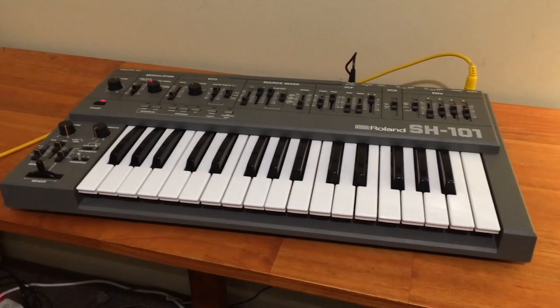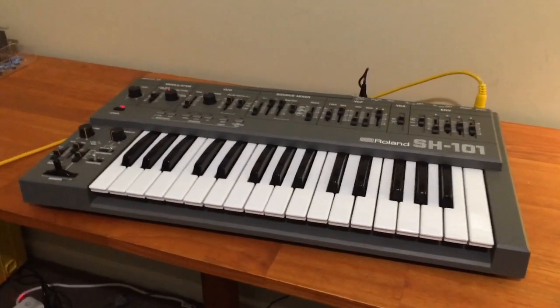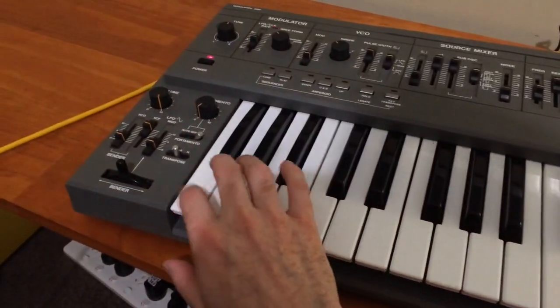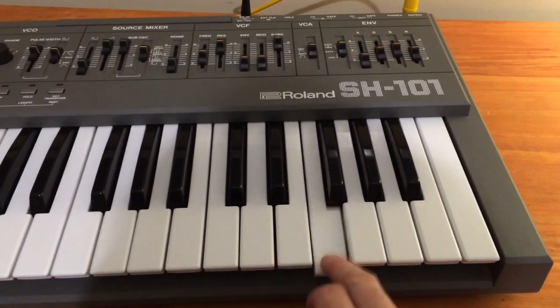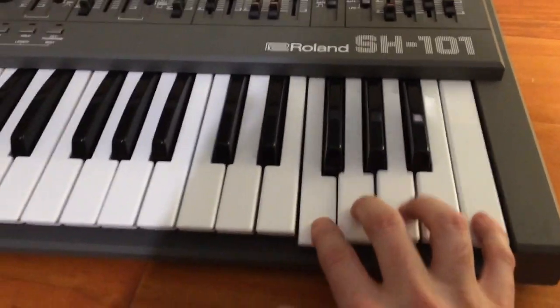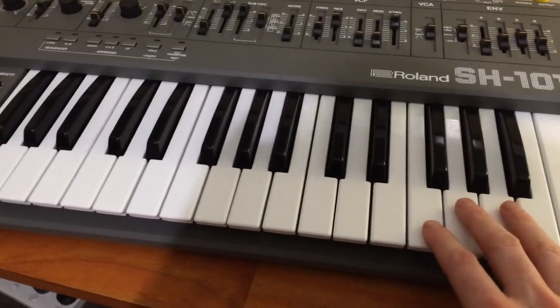Hello and welcome to my SH101 restoration video. There's not much to do with this one — it's mostly working except for the top eight keys, and that makes sense because this is a four-by-eight keyboard matrix.